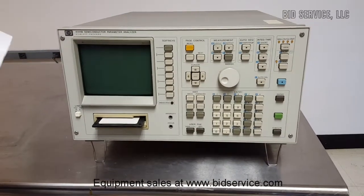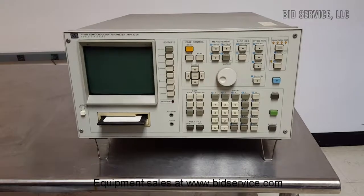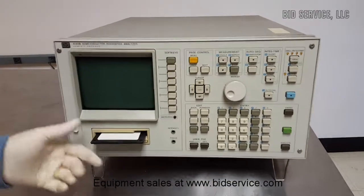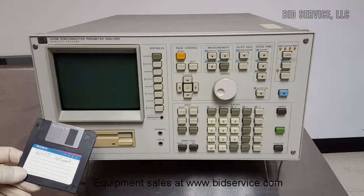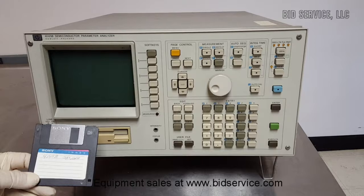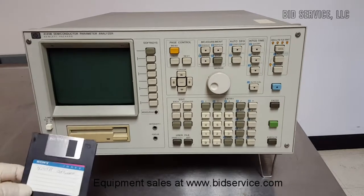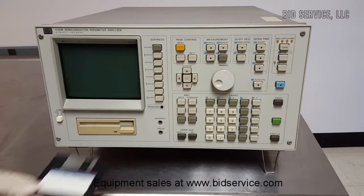This is the Hewlett-Packard 4145B Semiconductor Parameter Analyzer, with a three-and-a-quarter inch floppy and three-and-a-half inch floppy. It comes with a software disk, and this disk is necessary for the unit to initialize.